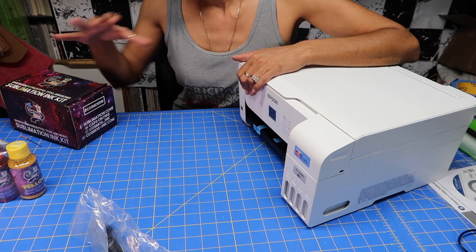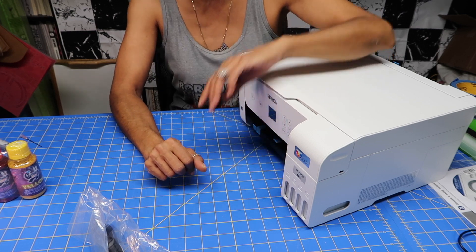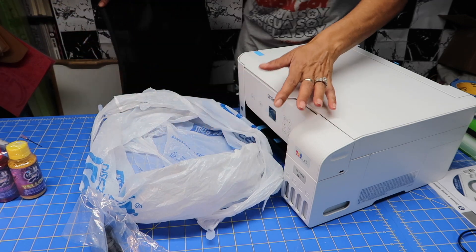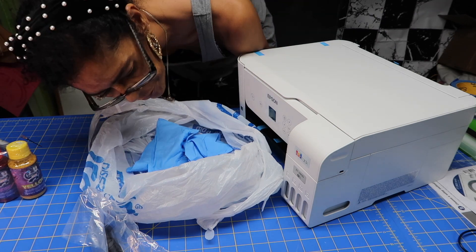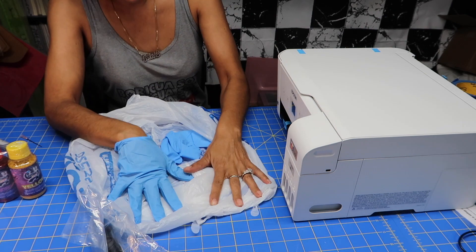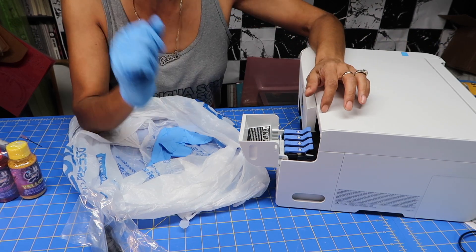First things first, I want to lay something down so I don't get ink all over the place. I have a bag I'm just going to use, and I have some gloves. Do not plug it in — leave it off. You have to make sure you are putting the right color in the right tank. I'm going to start with black.